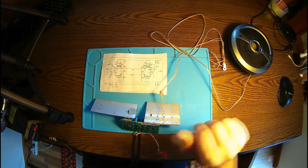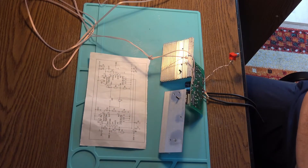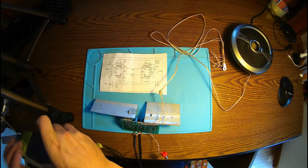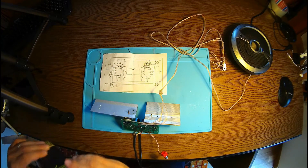Now I'm trying to have a test of it. So let's plug in the power. We got power. Look over here — the LED is on. That means everything should be fine.